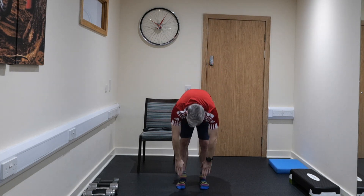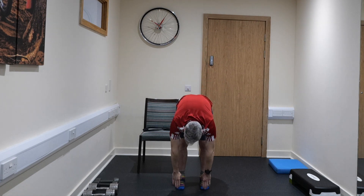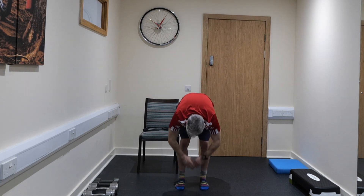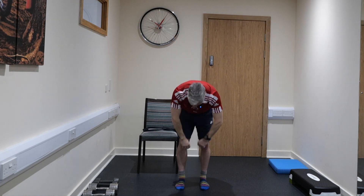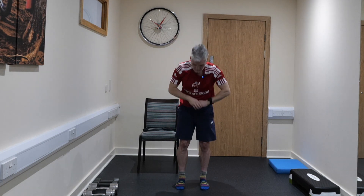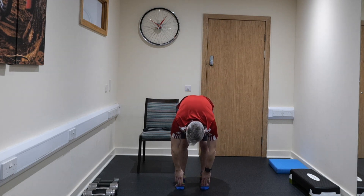Up in the air, back down, hold for 3, 2, 1. Continuing up and down with a hold at the bottom each time, working through all 10 repetitions with a big stretch overhead and controlled descent each rep.